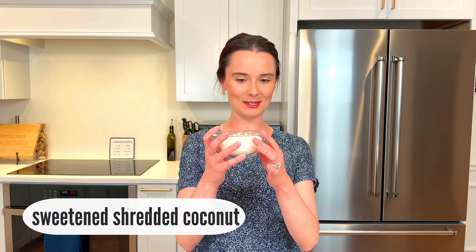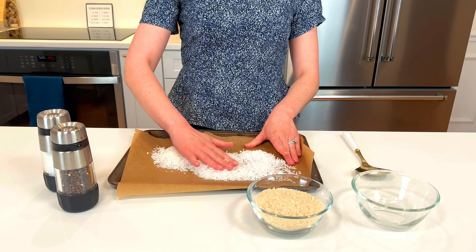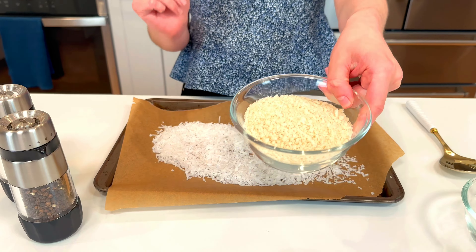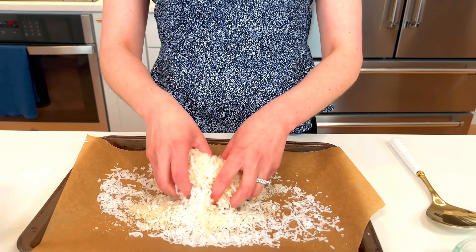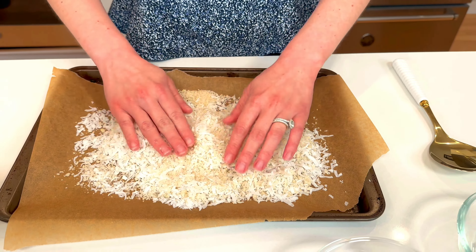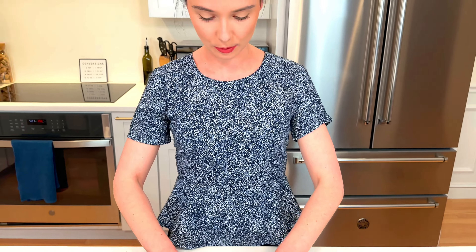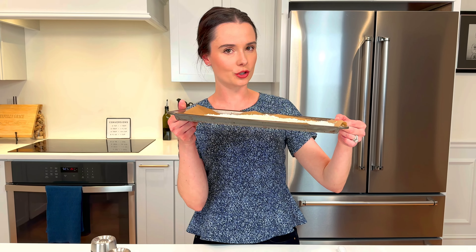It starts off with the coconut. Put your coconut right on a baking sheet lined with parchment paper or foil, and mix it with some panko breadcrumbs. The two together make a crispy, crunchy coconut coating that's nice and toasted. We want to par-toast our coconut and breadcrumbs because they won't have the chance to toast up enough in the oven when they're coating the shrimp. Spread it all out on the baking sheet and pop it in the oven at 400 degrees for just a couple minutes until golden brown.